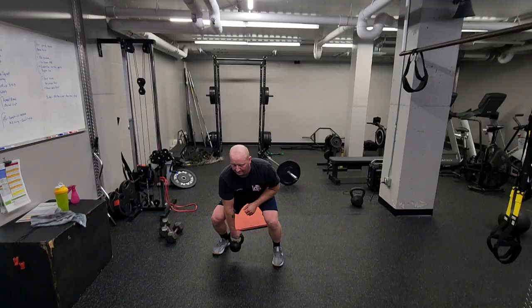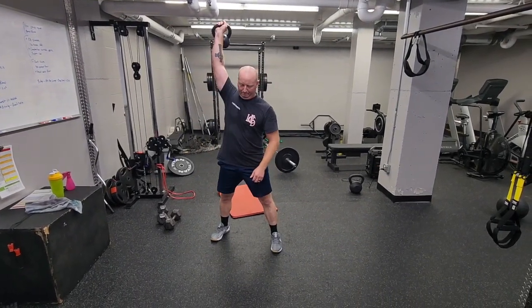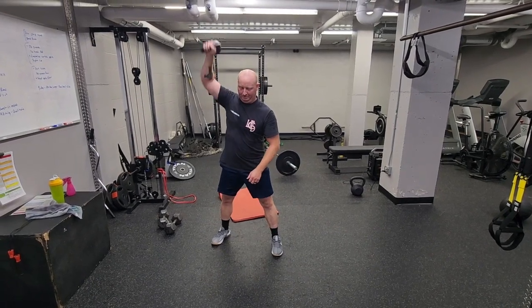You want to really focus on the explosion here to help in gaining that as an explosive type movement for any type of participation or related movements.